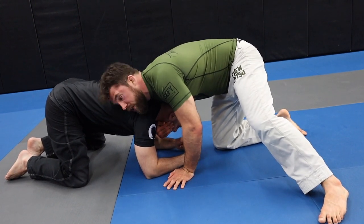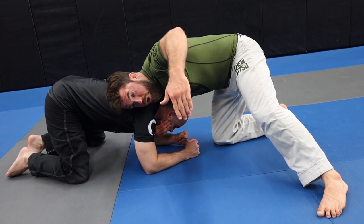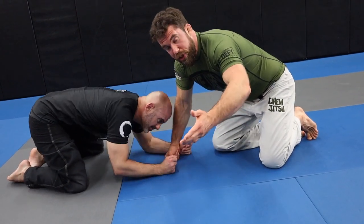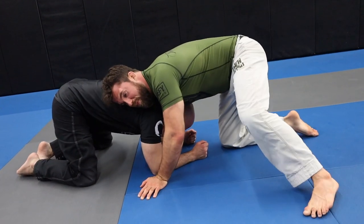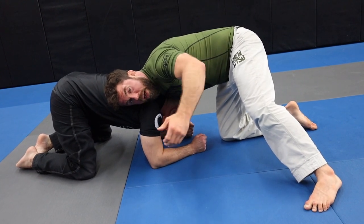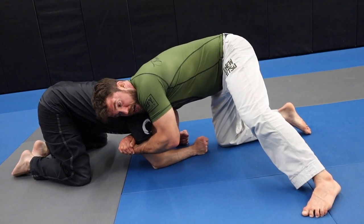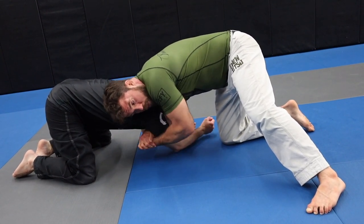From here I'm taking my hand on the outside and I'm going to do a Judy chop — not a karate chop. The reason I make such a fuss about this is because you have to do this with the hand up. We're not going in like this or grabbing — palm up, you're chopping it down. Then I'm going to get my hands together.